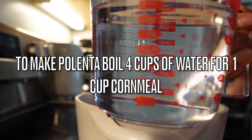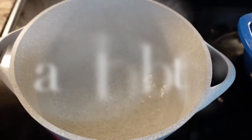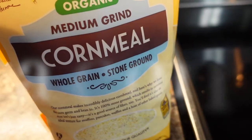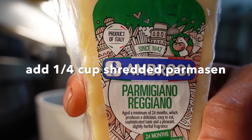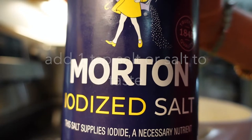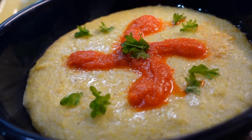I'm going to get four cups of water boiling. To make polenta, I'm using four cups of water and one cup of cornmeal. Once the water comes to a boil, add one tablespoon of butter and add one cup of cornmeal. Then add a quarter cup of parmesan, followed by half to one teaspoon of salt. Once it starts to get thicker, just shut the heat off. Polenta is ready.